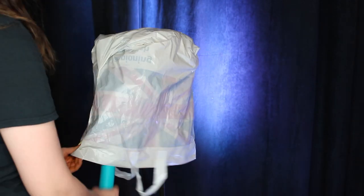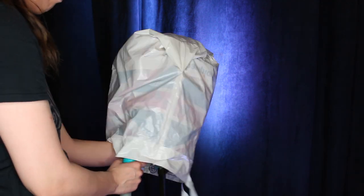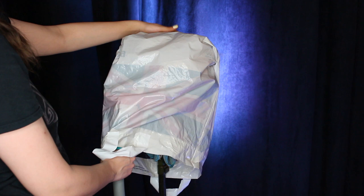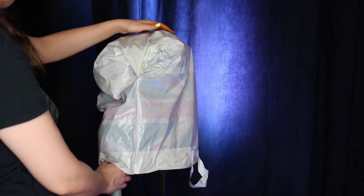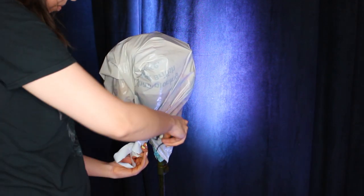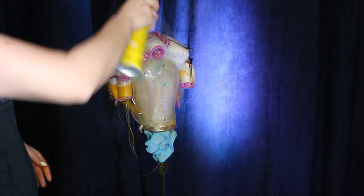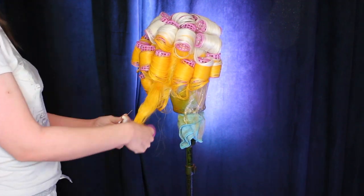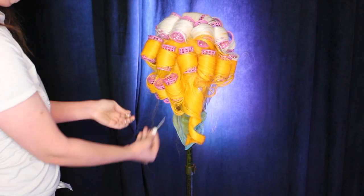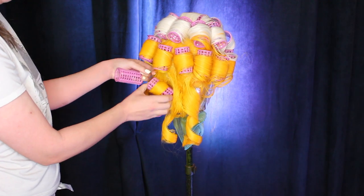Take a carrier bag, pop the steamer underneath the carrier bag, and make sure that the wig underneath, as you're touching it, is too hot to keep your hand on. When the whole wig is too hot to touch, wrap the bag up, stick a clip on it, and wait until it has cooled down. Spray it whilst it's wet with some Got2Be hairspray and leave it to fully dry. Then just take all of the pins and rollers out and give it a nice brush through.